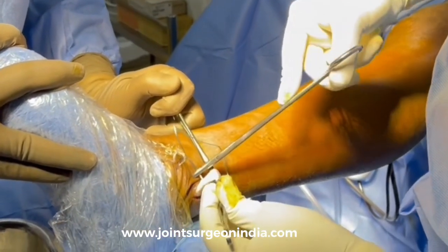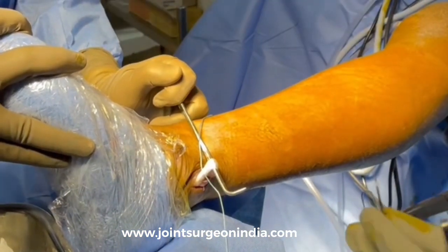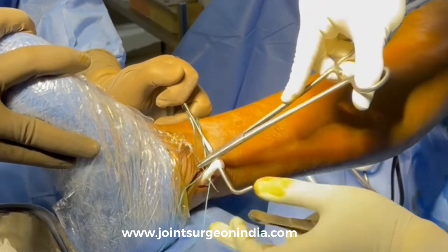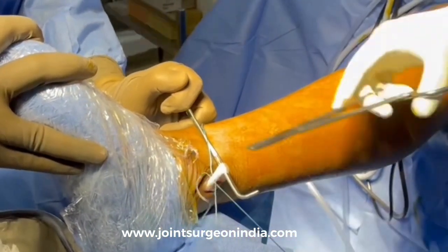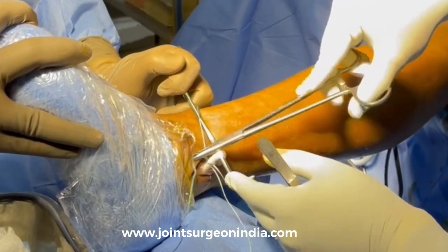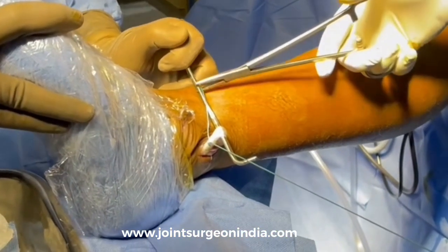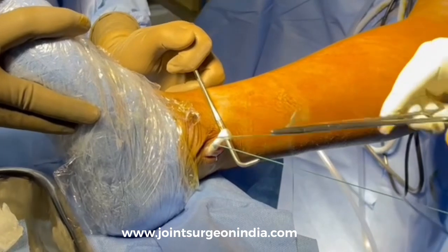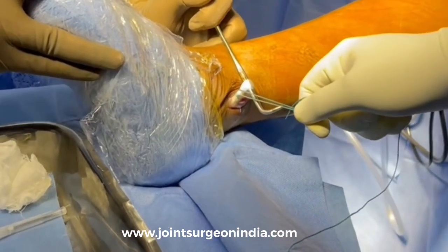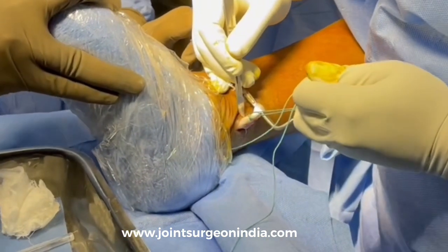Ethibond sutures are then passed through the distal stump of the Peroneus longus tendon, which allows us to pull it further and detach it as close to its insertion as possible. It is really not required to suture back the distal remnant of the Peroneus longus tendon.